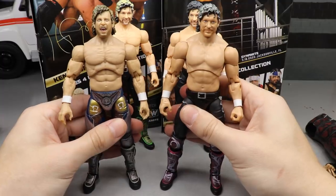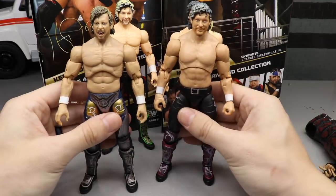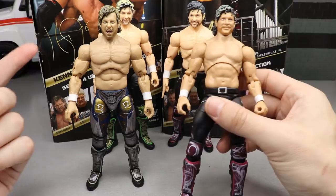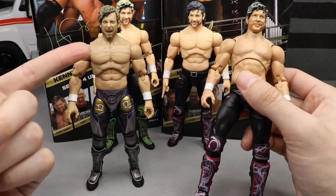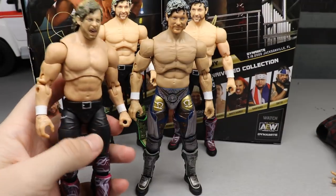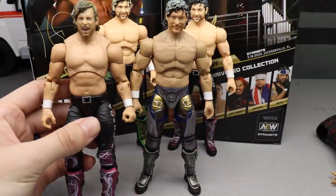If you wanted to see what the MJF torso with repainted Series 1 head sculpt looks like next to Series 4, here's that height comparison — it definitely looks a lot better than the original Series 1 with the better skin tone. And if anyone wants to repaint the Series 1 and put it on Series 4, here's what that head sculpt looks like over there — I think it looks pretty damn good. Here's also what the Series 1 with MJF torso and Series 4 head sculpt looks like on the Series 1 legs.